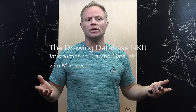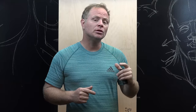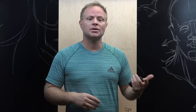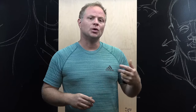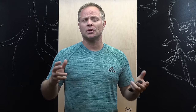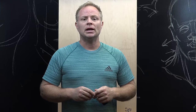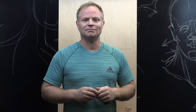Hey, welcome back to NK's Drawing Database. I'm Professor Mark Leone. Today's lesson is we're going to look at drawing materials — what are the materials that you need, what type of pencils, what type of erasers, what type of rulers, what type of ink pens. Those are things we're going to look at in this short video lesson. Stay tuned — I'll try to show you as much as you'll need to know to be knowledgeable and competent to get started.